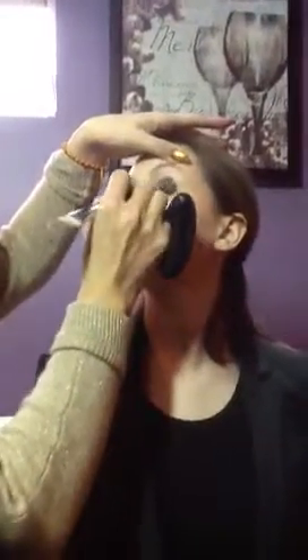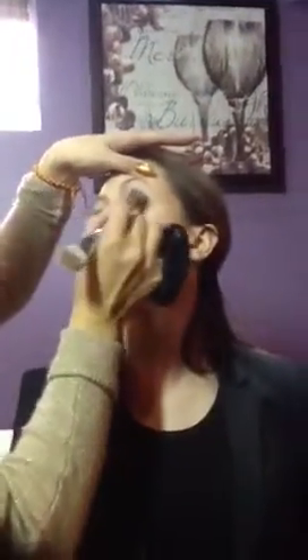Okay, so blend. Just do it like that. Turn your foundation brush sideways and blend it up, so that way you have a very clean line. See that? There you go. Very clean. Same way, go this way, do blending. Blend.